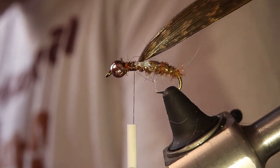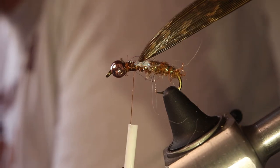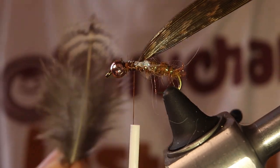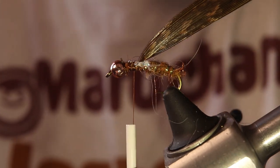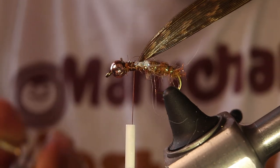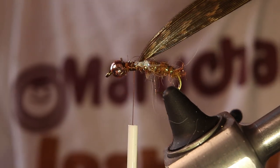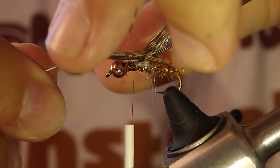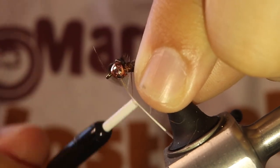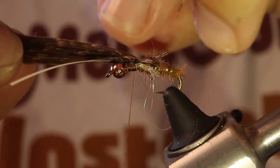For the legs — and just anything else kind of hanging off — caddis pupae have this stringy look when you find them in the water. I'm using some partridge for that, though you could probably just use hen. I just like the color of the partridge for this. I'm going to tie it in kind of like a copper john, so you cut out that little notch — there we go. It's going to look like that.